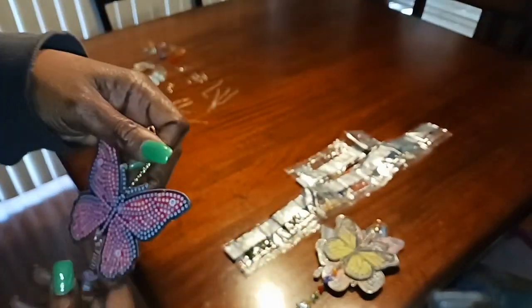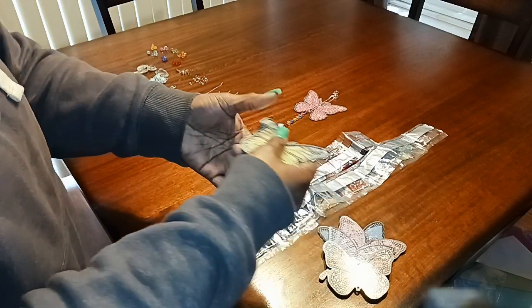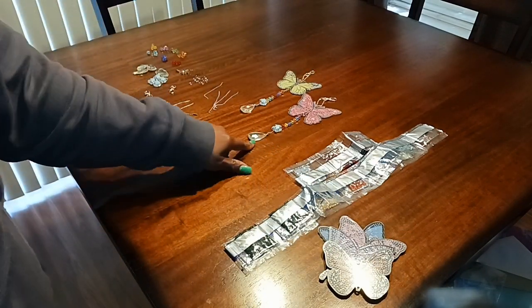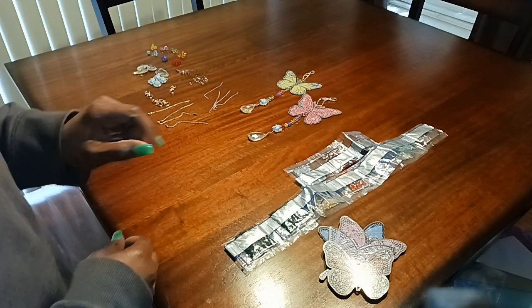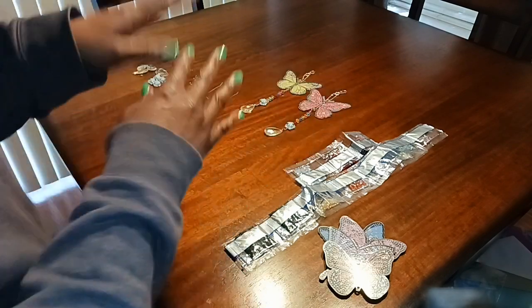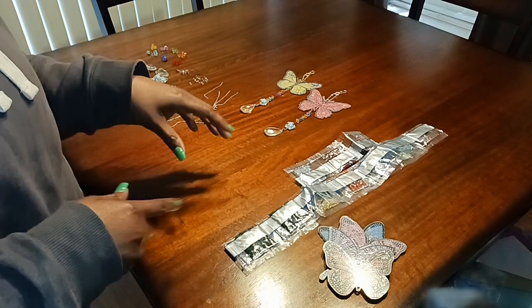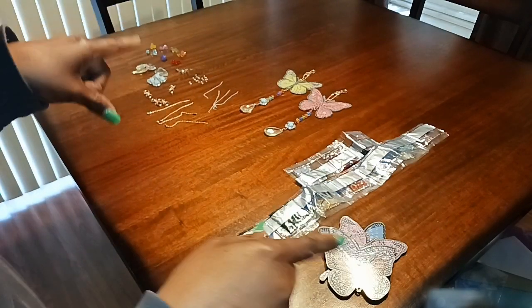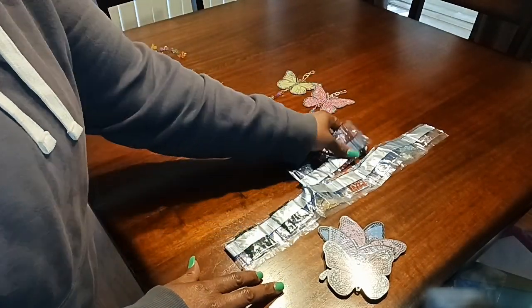The reason I was shopping for butterflies is because I love butterflies and I wanted a new centerpiece for my rear-view mirror. I'm doing my whole car with a butterfly theme — my seat covers are going to be butterfly, I got a butterfly license plate in the back, and I'm going to have a butterfly in the front.